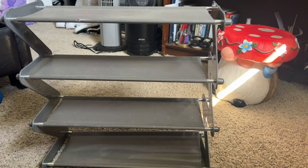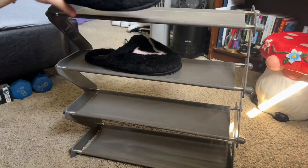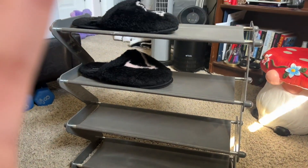I only usually wear about three shoes, so every single one is just there and easy to grab and go. There are different sizes available, but this is the one I have, and it is great for me because I only wear around three pairs of shoes daily.